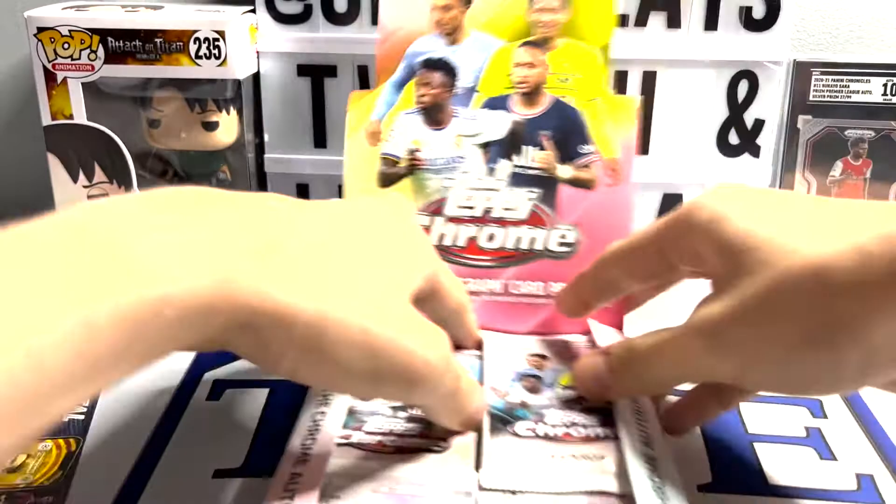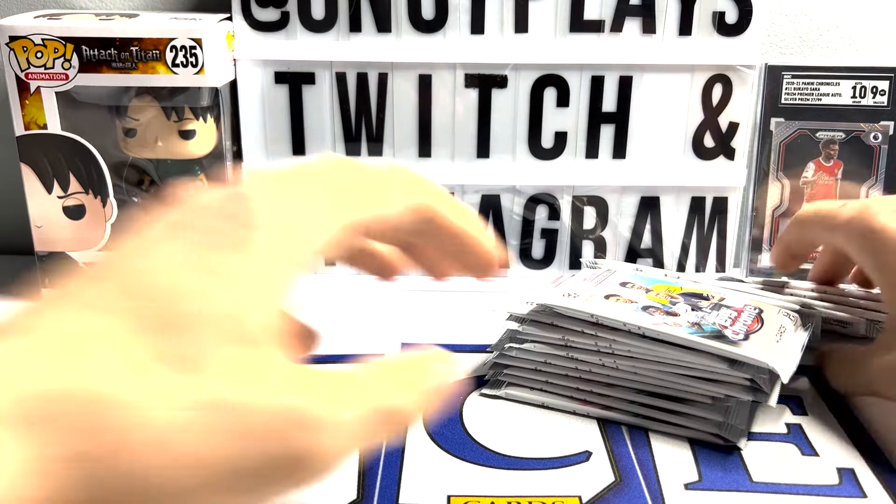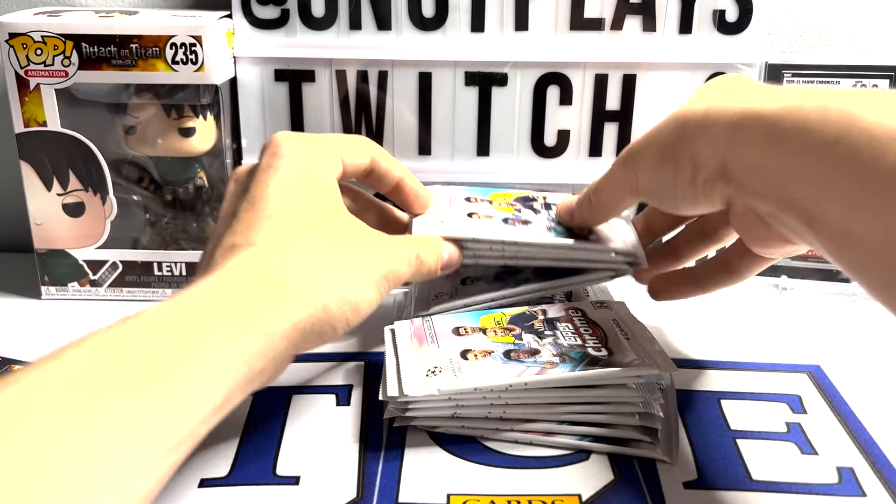Let's get these packs out. Same box format - we've got four cards per pack, and we've got 18 per box. Actually, the light might have been 16, I can't remember. We're going to have to get the fact checkers involved. I've heard some people saying that the auto is in the same spot every time - what spot that is, I will not give away.